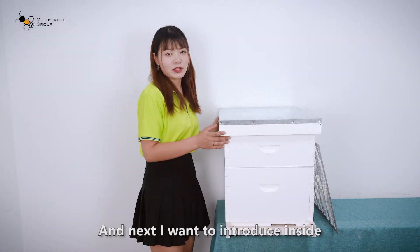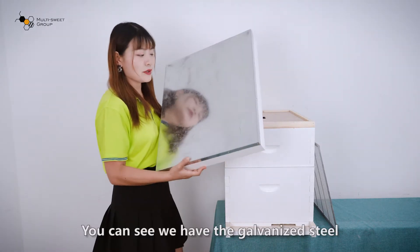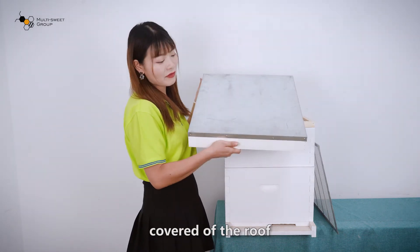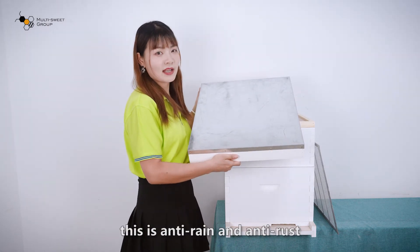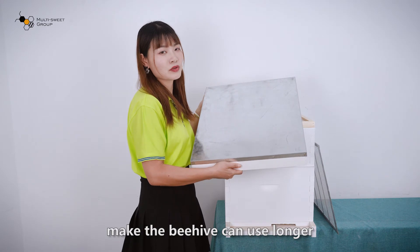Next, I want to introduce the inside. You can see we have galvanized steel on the cover of the roof. This has anti-ring and anti-rust properties, which make the beehive last longer.